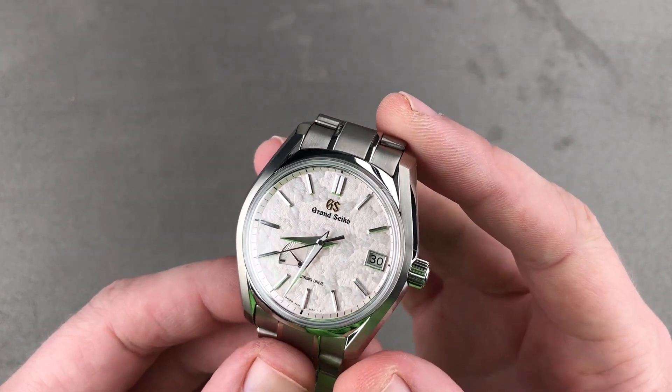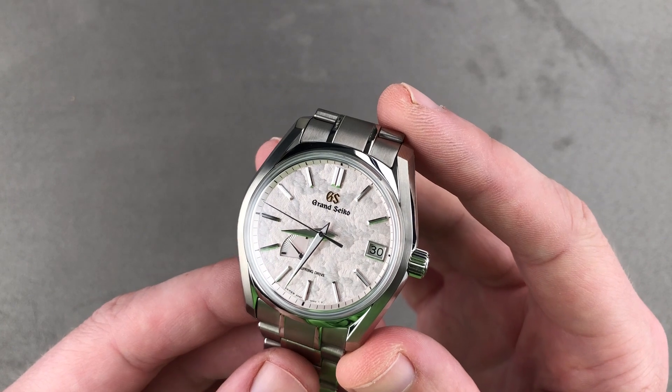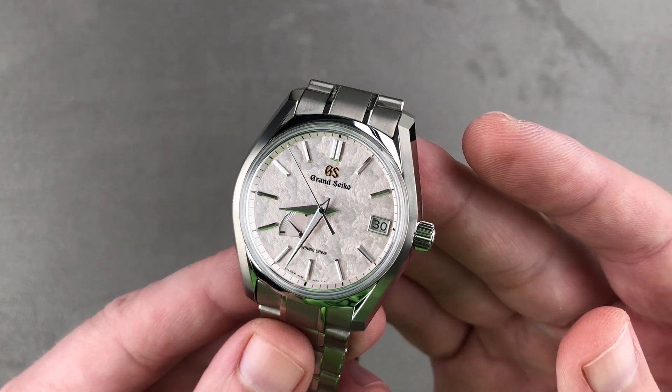Today we are discussing possibly the most charismatic of the Grand Seiko 2019 Spring Drive Four Seasons series. This is the Spring Drive Automatic SBGA413, the Shunbun — the Cherry Blossom Early Spring themed model.